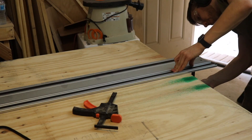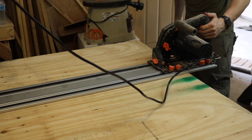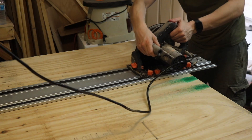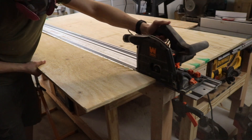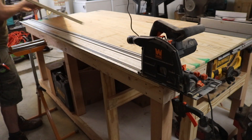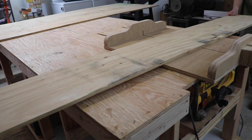To begin, I'm taking a three-quarter inch sheet of plywood and I'm going to rip it down with my track saw, cutting it at roughly 14 inches in width. With the initial cut done, I can take out my crosscut sled and cut these pieces down into more manageable sizes.